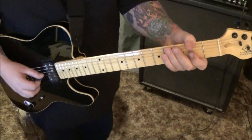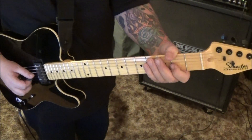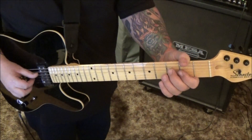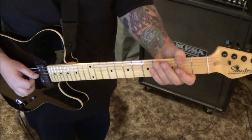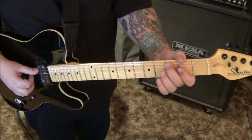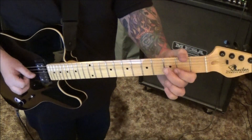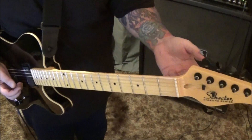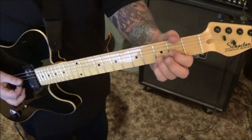Cool little riff to end the solo — 2 pull-off to open on the G, 3D half-step bend, to open G. Then 3 pull open D, 3A bend whole step to open D. That run ends the solo, and then to stamp it, just like a D chord — open 2, 3D, G and B.